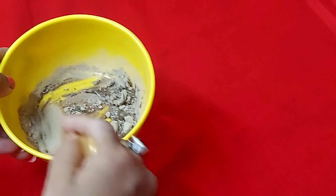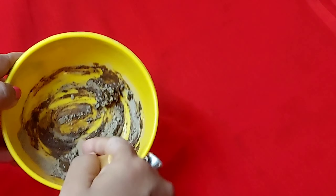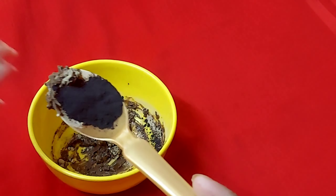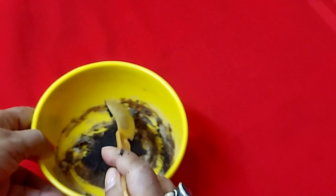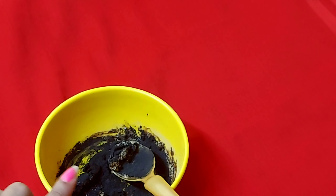I am taking one spoon here. I will add the last ingredient and then the pack will be ready. You have to apply it once a week — it is very good. Now we have to take half a spoon, and we will also add a little oil. It helps our hair well.